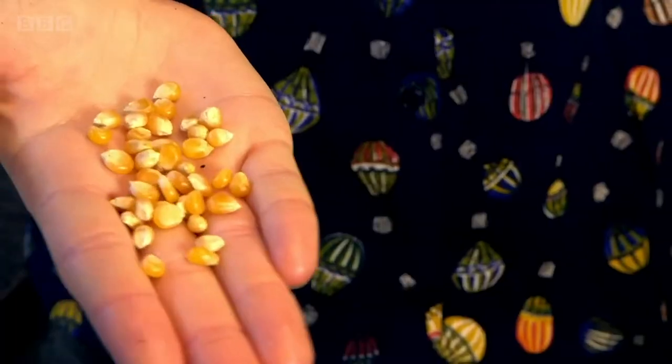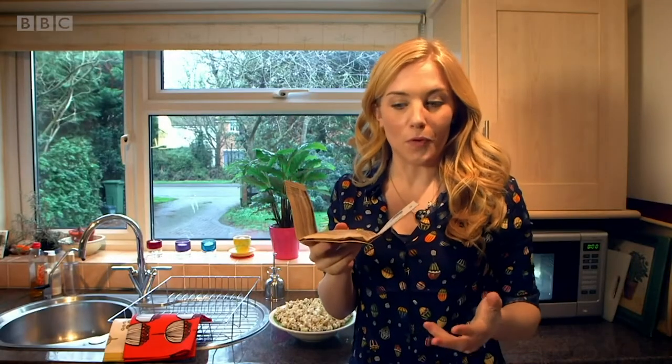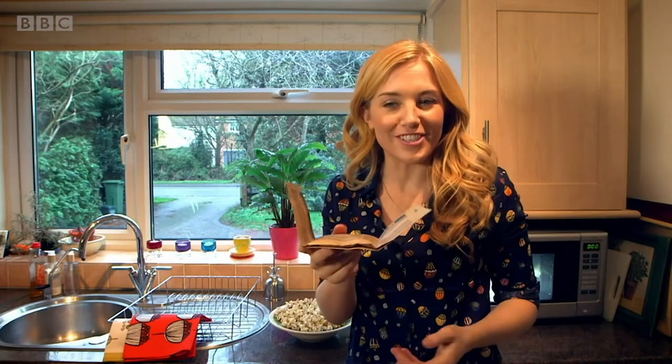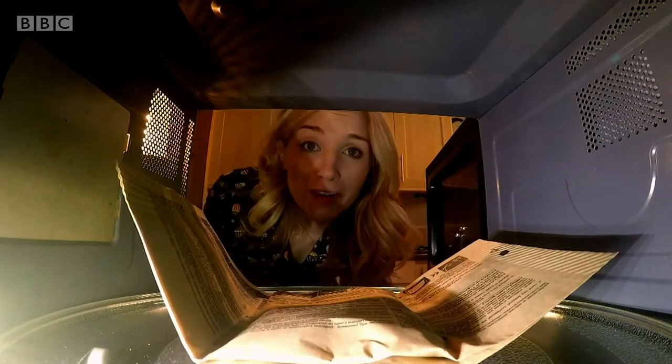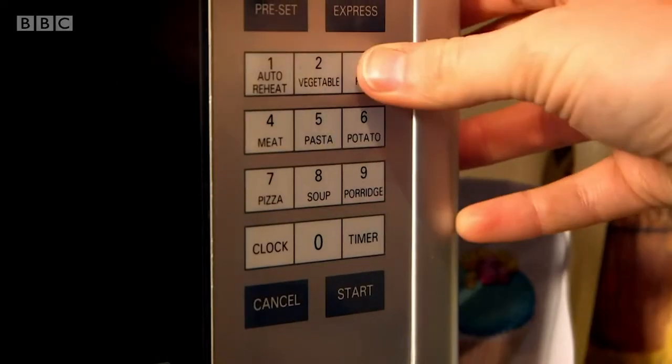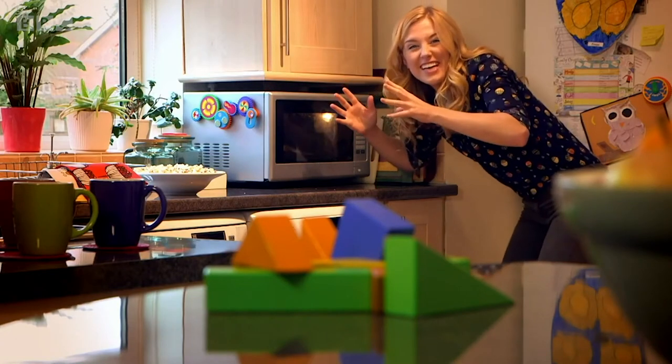But it starts out as pieces of corn that we call kernels. To turn this into popcorn, we need to cook it so that it gets hot. This is microwave popcorn, and inside the bag are lots of kernels of corn like the ones I've just shown you. We're going to cook it inside the microwave. You might even cook popcorn like this at home. Remember, you should always get a grown-up to help you use the microwave. Nothing's happening yet, but that's because we need to wait for those kernels of corn to get really hot. It smells really good already though. Can you hear that? The corn has started to pop, turning it into popcorn.